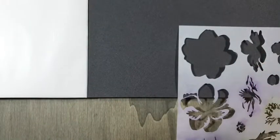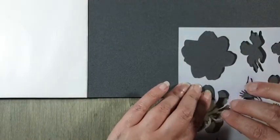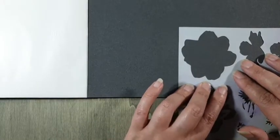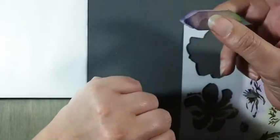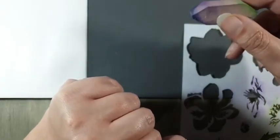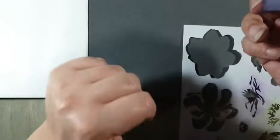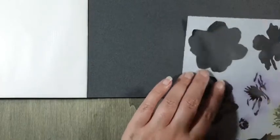Wat je ook kunt doen met deze mask is hem op een magneetplaat vastleggen. Dan moet je wel je pastelmat papier losmaken, maar dat gaat prima. Ik ga het nu gewoon vasthouden. Ik ga een spons gebruiken — een hoekig sponsje. Ik heb dit sponsje gepakt omdat je vier vakjes hebt: een lichte, een donkere, een groene en nog een groene. Dan hoef ik niet van sponsje te wisselen. Het heeft een vlakke kant, wat fijn is om over je masker heen te gaan, en het is niet het duurste sponsje.